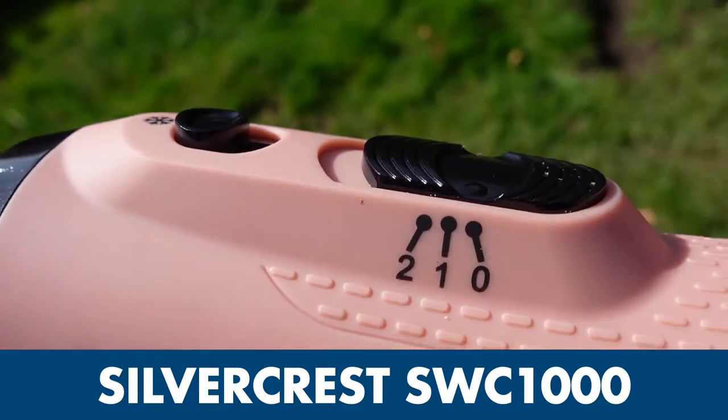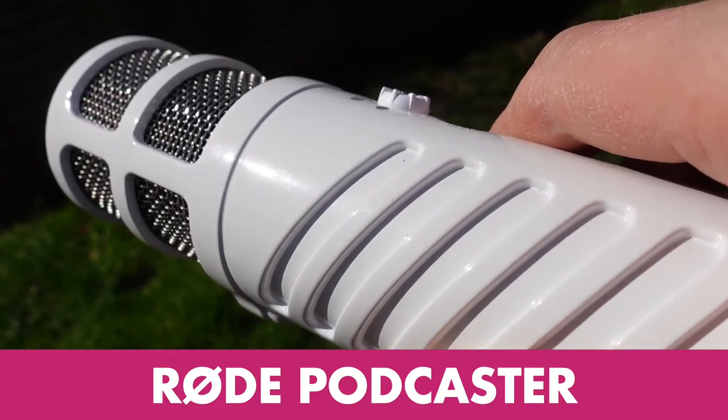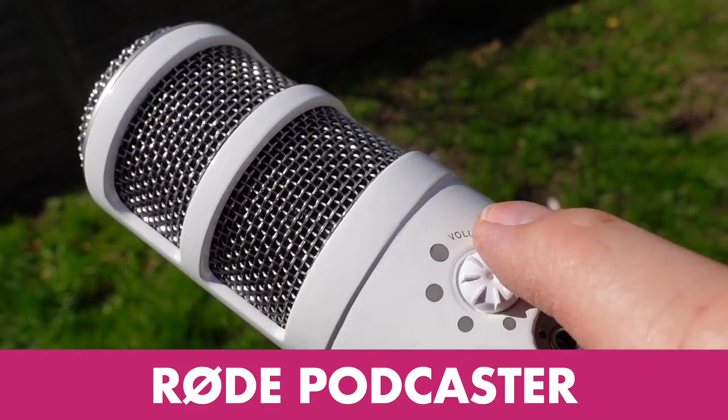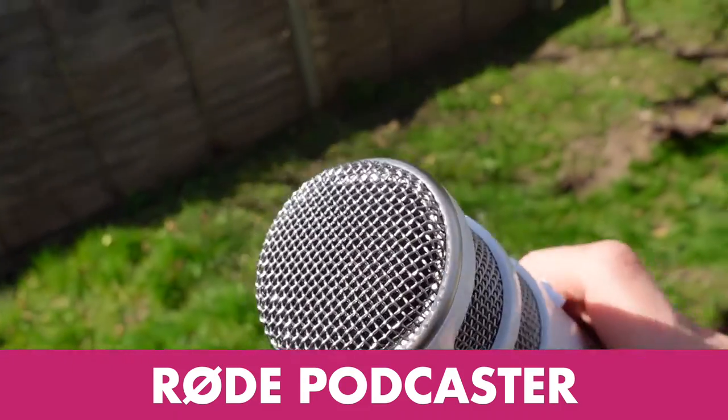As you can see on the body here, the controls on the Silvercrest are basic, whereas the Rode Podcaster — which you're hearing right now — basically only has one control: this headphone volume dial, so you can hear how you sound while you're recording.